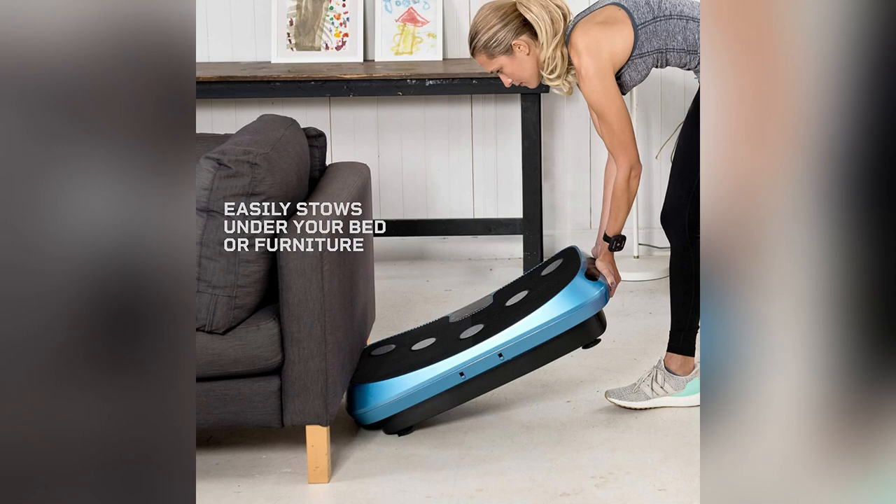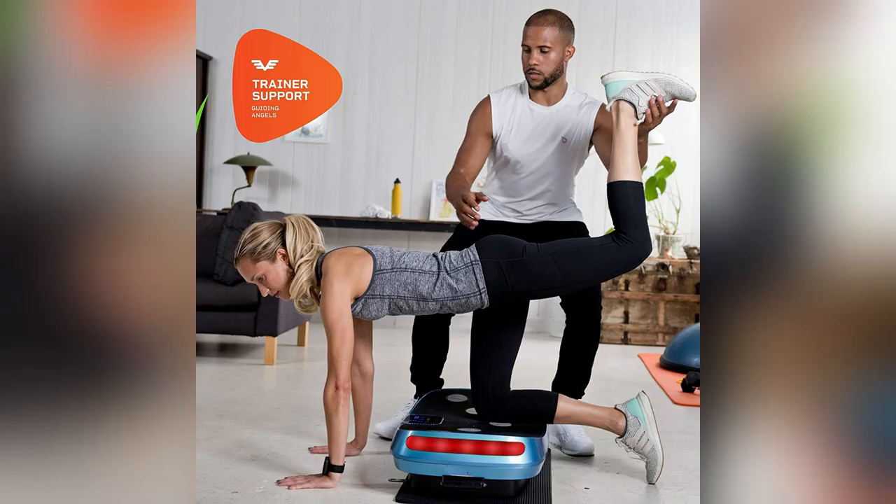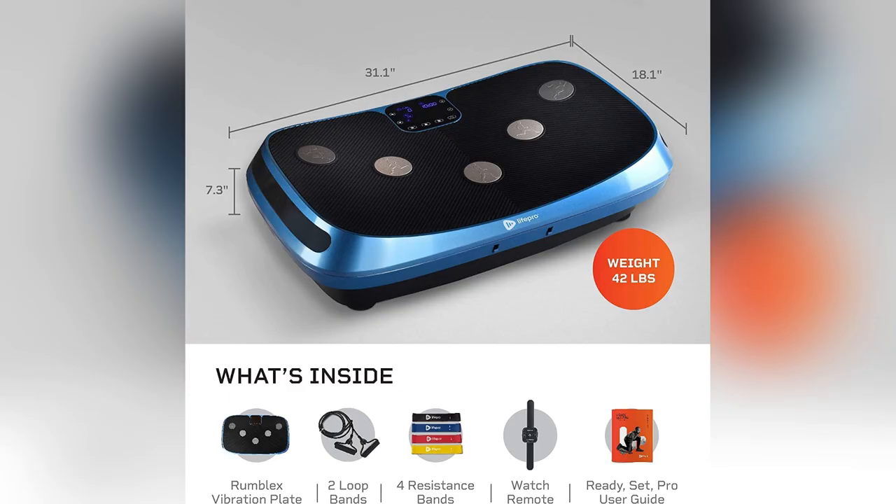So, here's my latest obsession: the LifePro Rumblex 4D Vibration Plate Exercise Machine. It's like having a personal recovery spa at home.